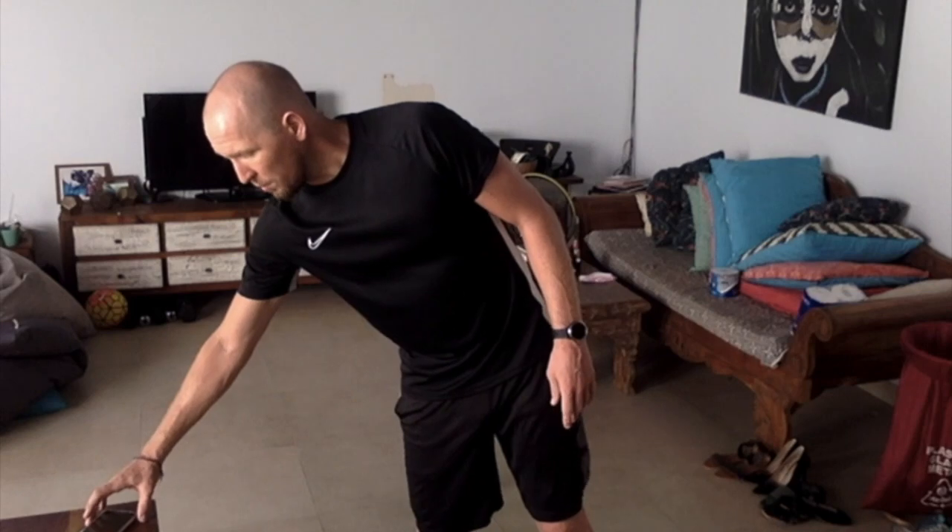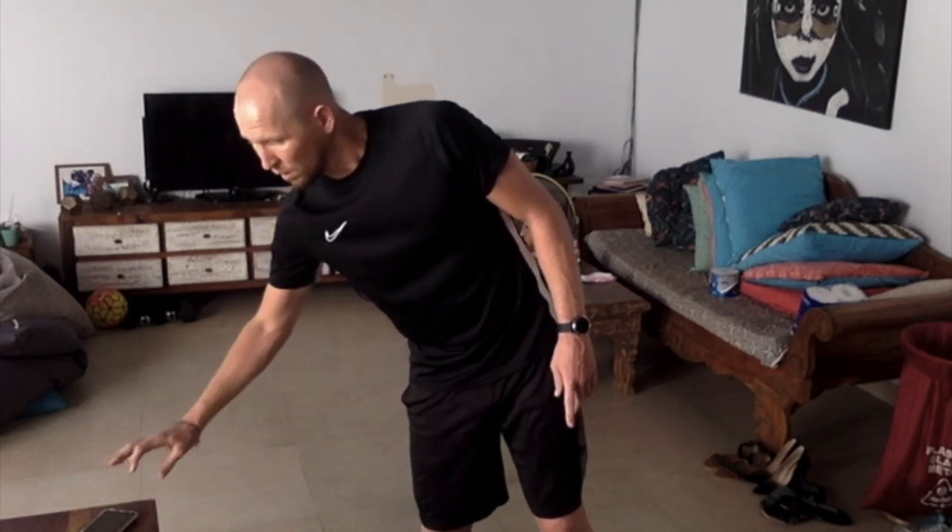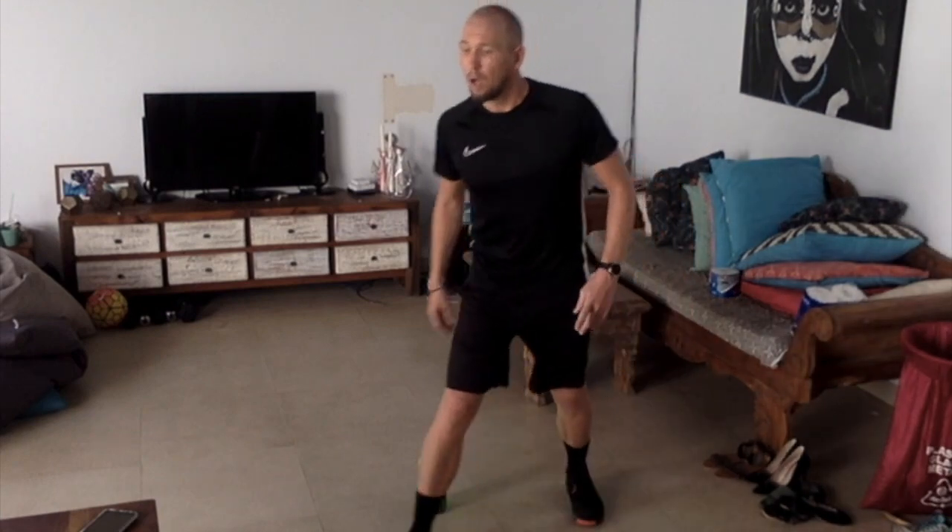I've got a minute on my clock, and I'm going.